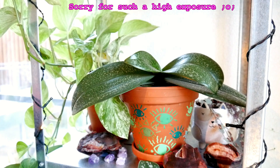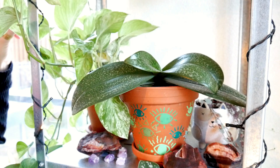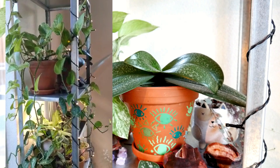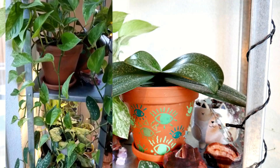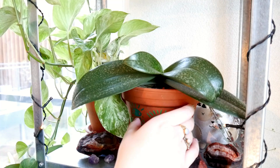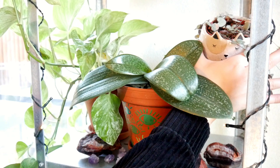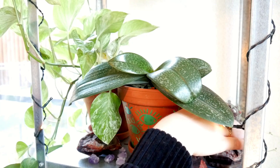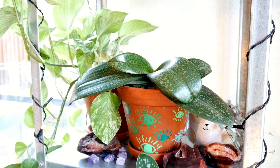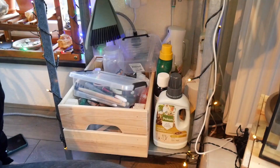This is the top shelf. It doesn't have any grow lights and right now I only have three plants here. There's this Marble Queen Pothos, which is super pretty and winding all around the shelf. Then I have this beautiful orchid. I'm debating whether to leave it here. And I want to put my string of hearts — which is falling down onto the radiator — on the opposite side, to make more space for smaller plants.